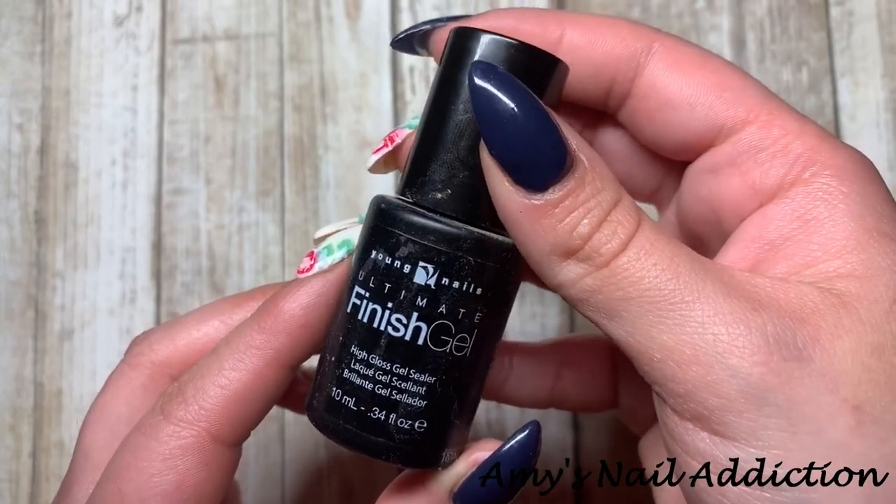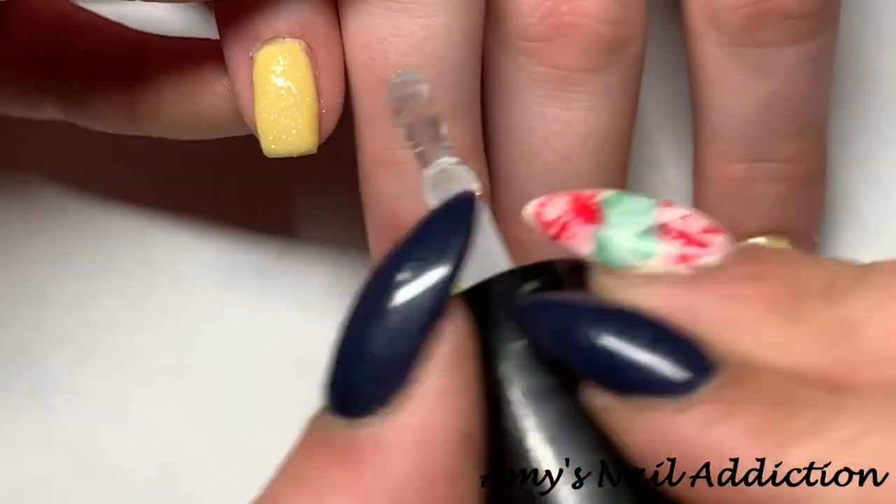And now it's time for top coat. Today we'll be using my Young Nails High Gloss Gel.